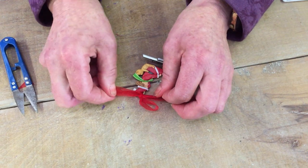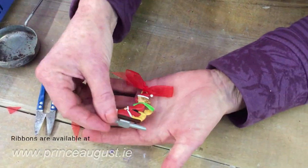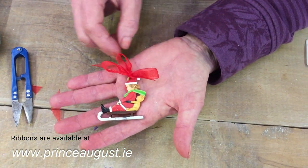Trim off any excess ribbon you don't want. The loop in the center is for hanging up the decoration, and you have a bow at either side.